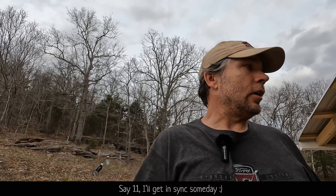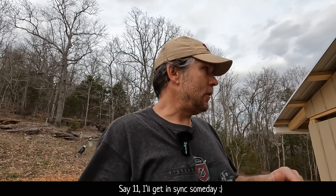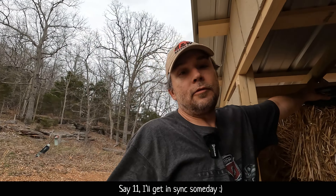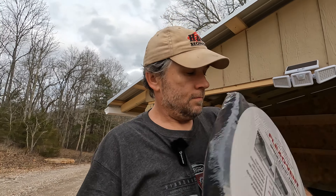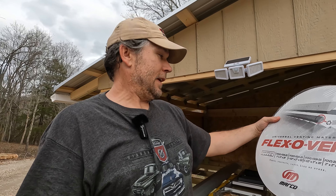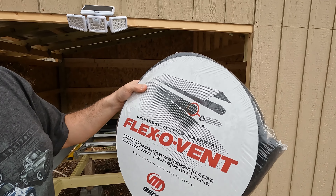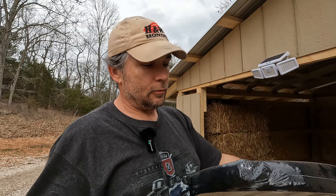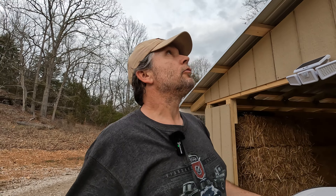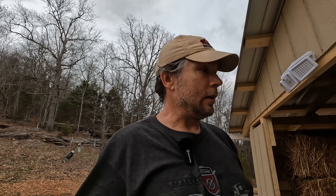All right, my friends, time for day 12 of building the chicken coop. It's going to be another short day, but I did pick up the foam that I was missing from the roofing store. It's this Flexo Vent, and you put it underneath your ridge cap such that wasps and bees can't fly into your structure. I'm going to have so many holes in this thing, but I might as well put this on because I don't feel like climbing back up on the roof to put it later.